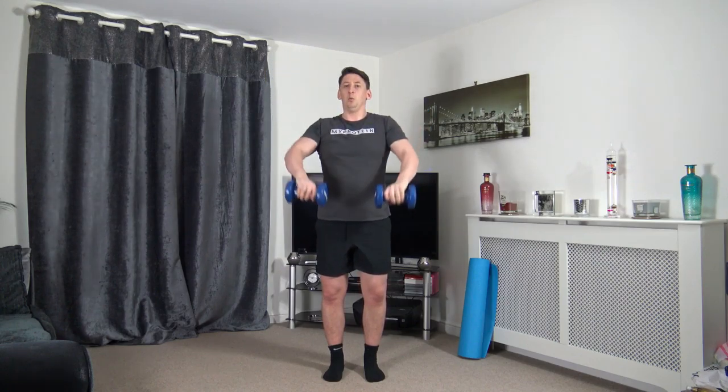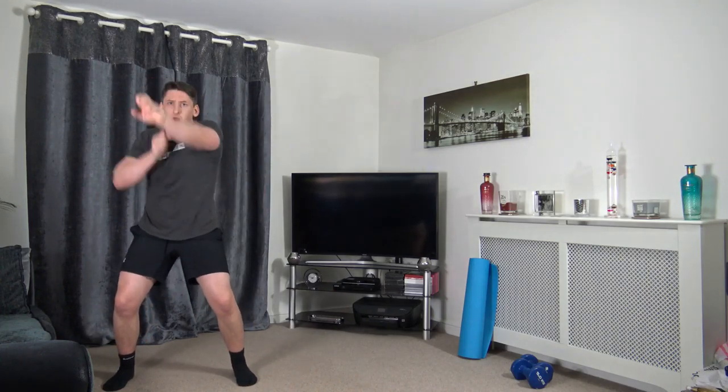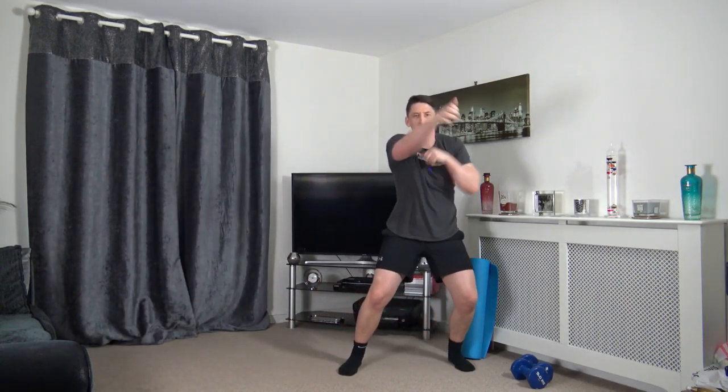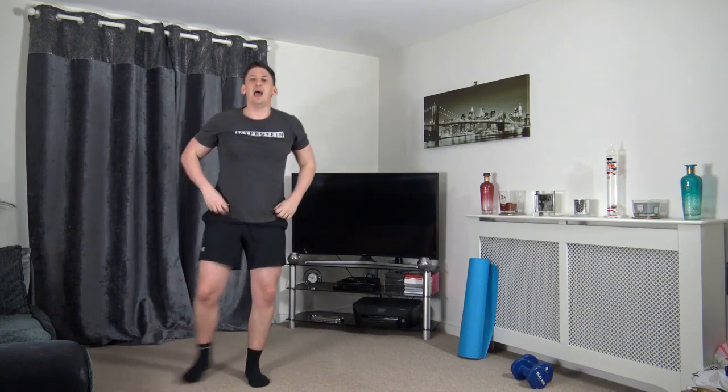Pop the dumbbells down — cardio now. Skip across one, two, three, four. If you haven't got the room, do non-stop punches on the spot. One, two, three, four — working at our own pace, doing the best we can. If you want to make it harder, just move a bit quicker. Speedy hands!